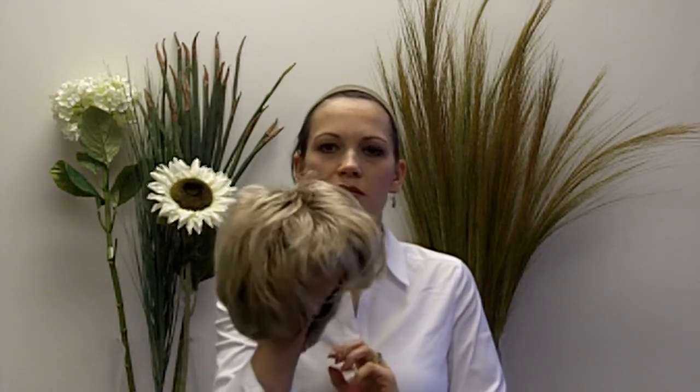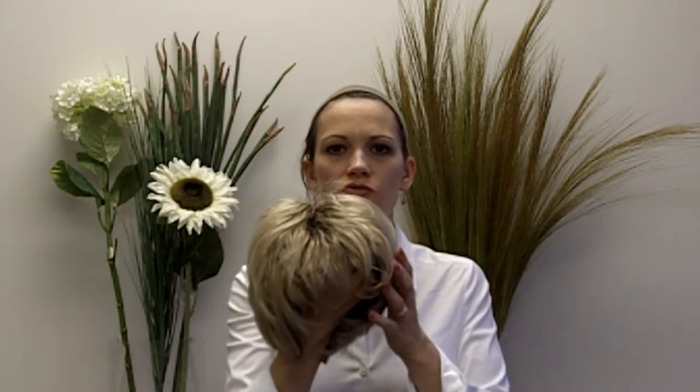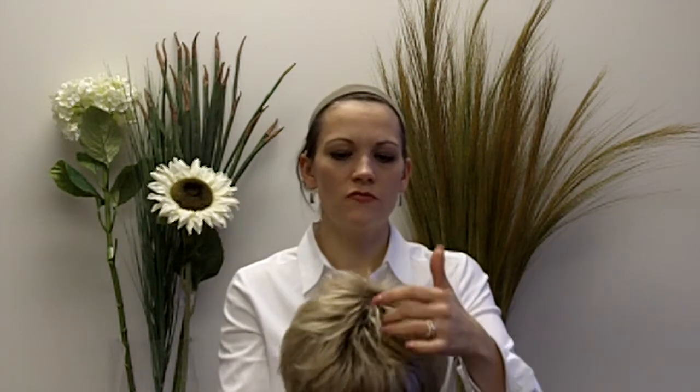This wig is the Raquel Welch wig called Cinch. It's an asymmetrical cut, quite short. This one has the dark roots. It's color number SS 1488, kind of a lighter blonde on the ends with the darker roots.